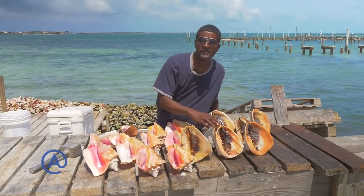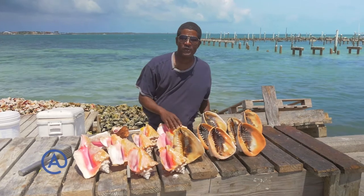All aboard! Hi, my name is Alvar, Montague fisherman, also a conch vendor.